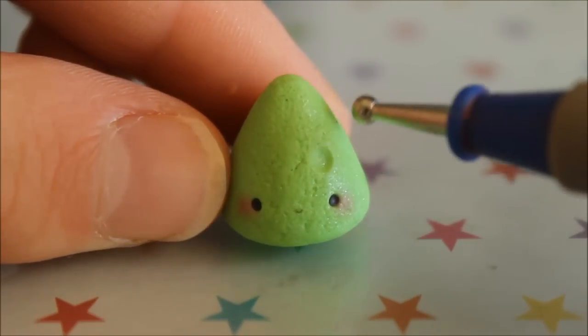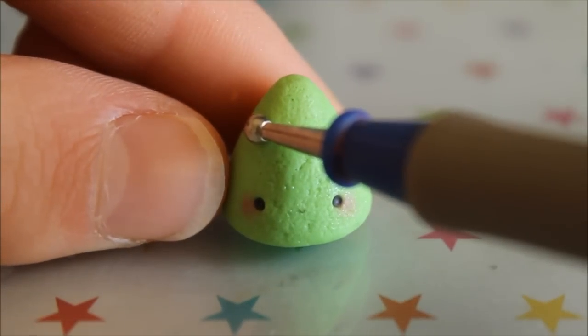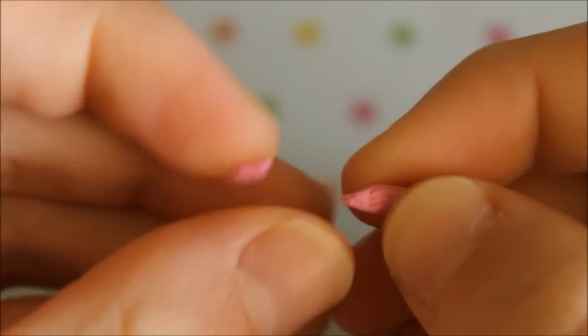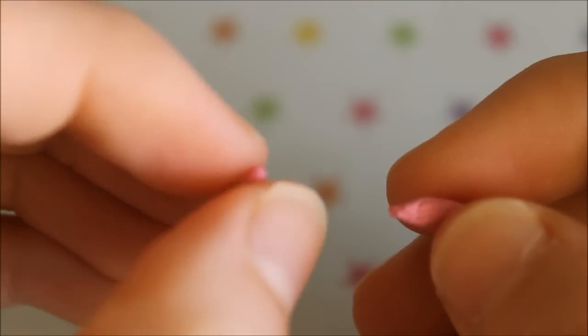Then you'll want to make some indents around the tree where you want the baubles to go. For the baubles I'm using a range of different colors and rolling them into little balls, then attaching them onto the tree.